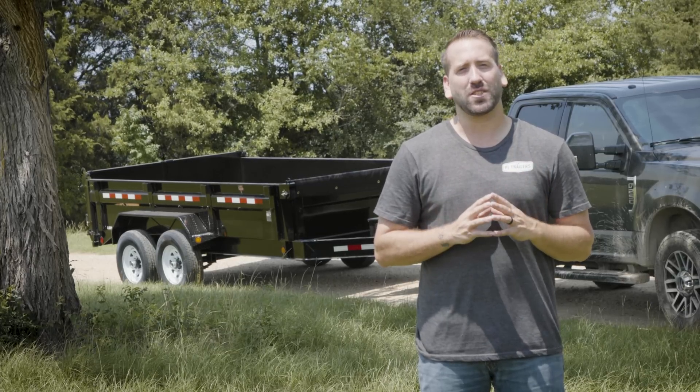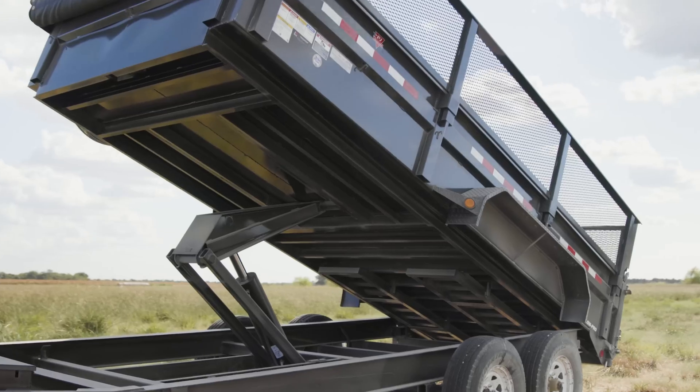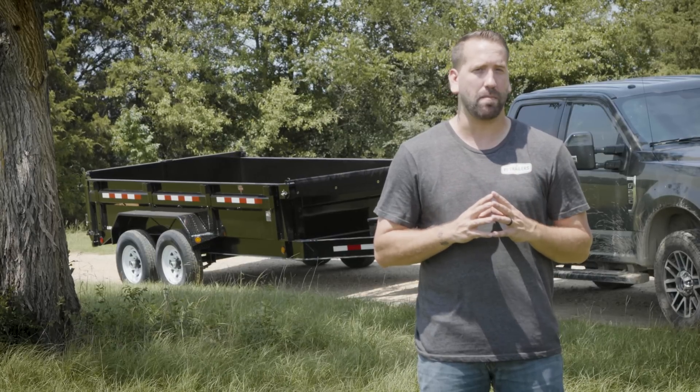Unlike the other trailers that we make, dumps are specifically designed for hauling equipment or materials that are to be unloaded with the aid of a hydraulic lift system. This means that you must properly distribute the load with the operation of the dump bed in mind.